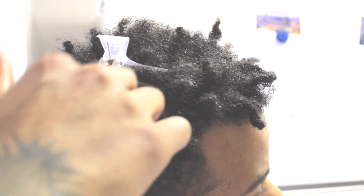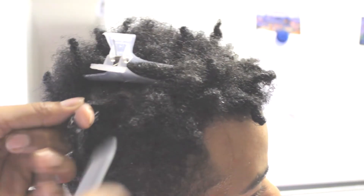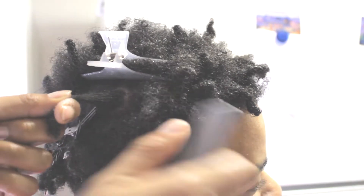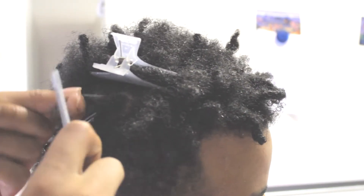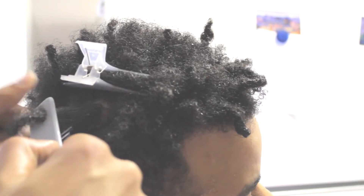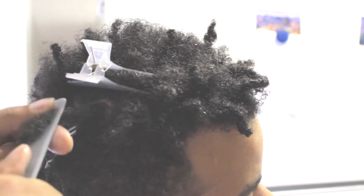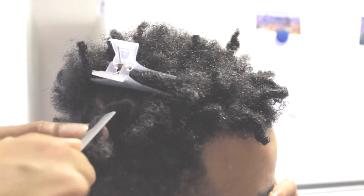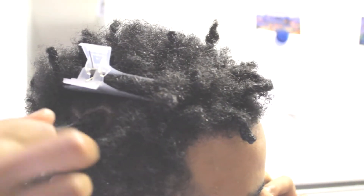I'm adding my product and making sure it gets throughout the hair. I'm using the comb to help with the distribution of the product while combing out the root at the same time — it's a win-win. Then I'm comb coiling the root and the new growth, but I'll finger coil it too.